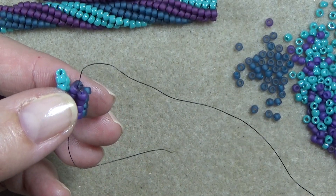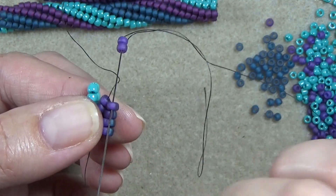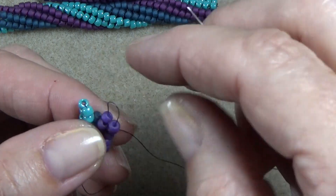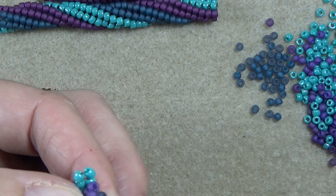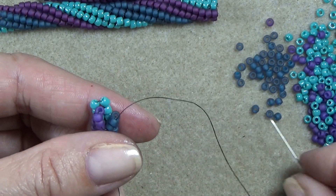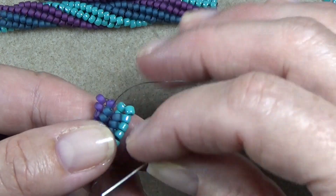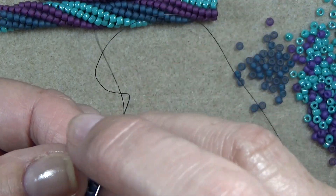Take two beads, go down one, up two. I can feel it twisting already. Take two beads — always think down one, up two. But then we're going to change a little bit when we step up.